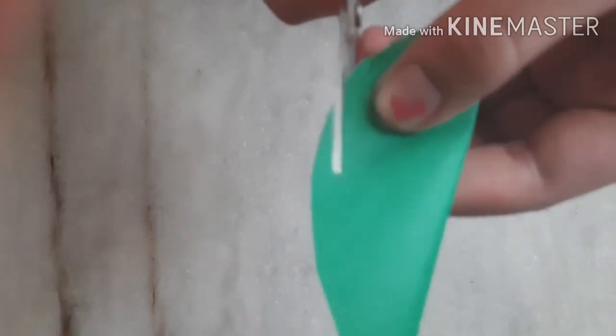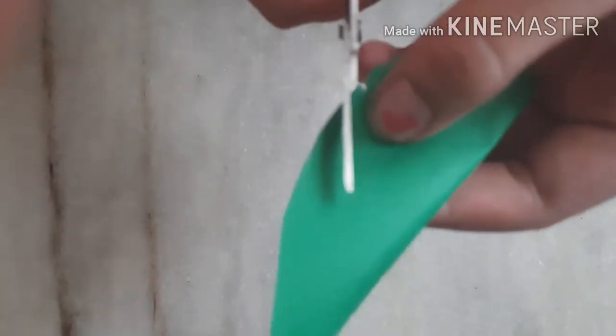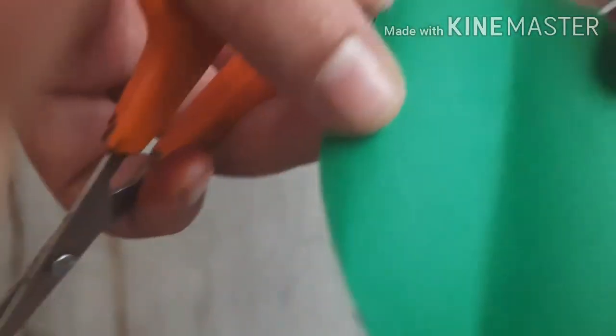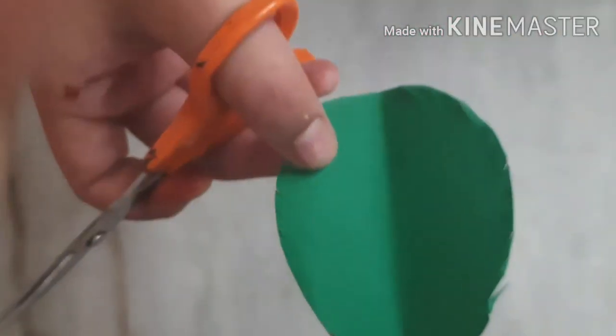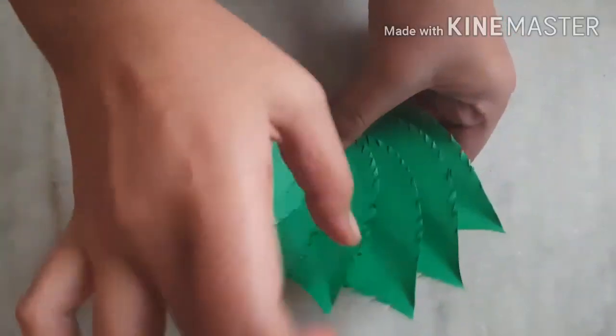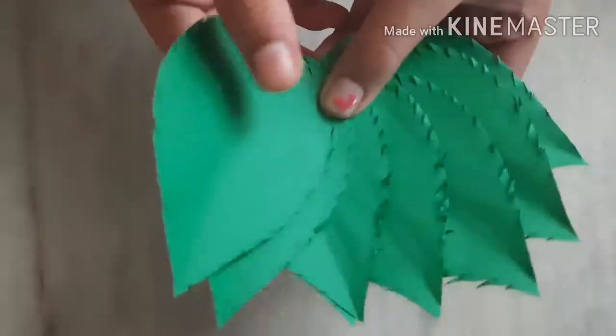Just cut the fringes on the outer corners of the leaves. Do this similar process with all the leaves. I have just created some more leaves like this.